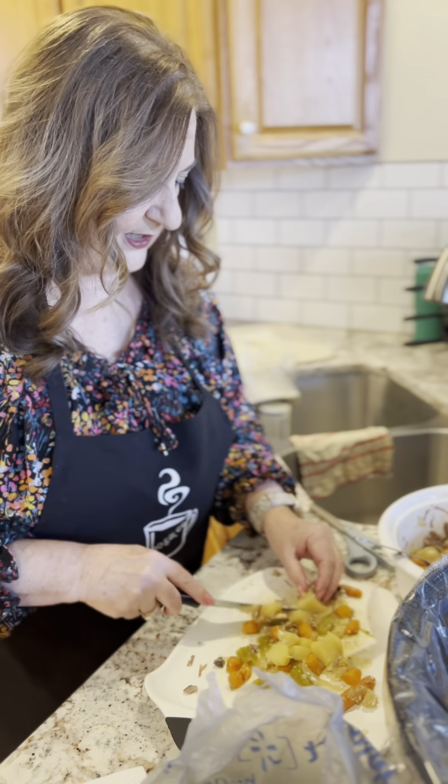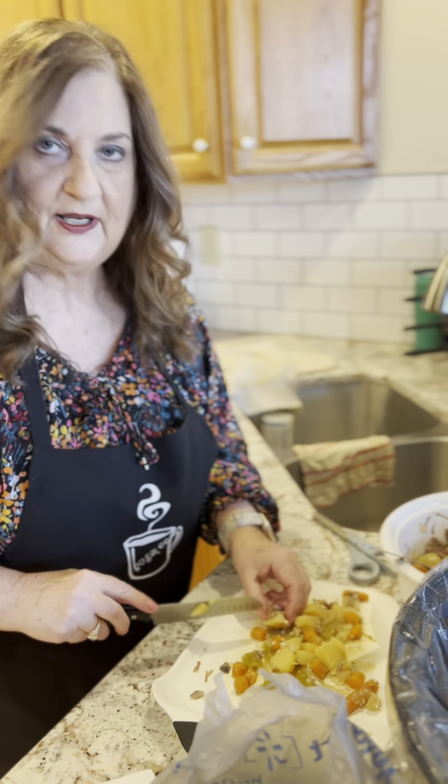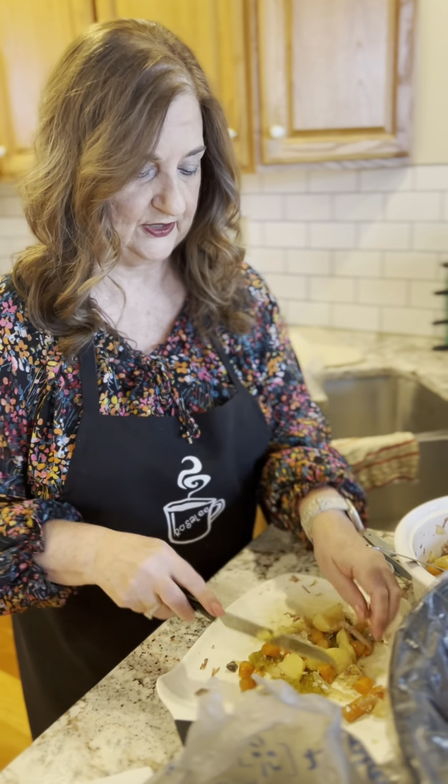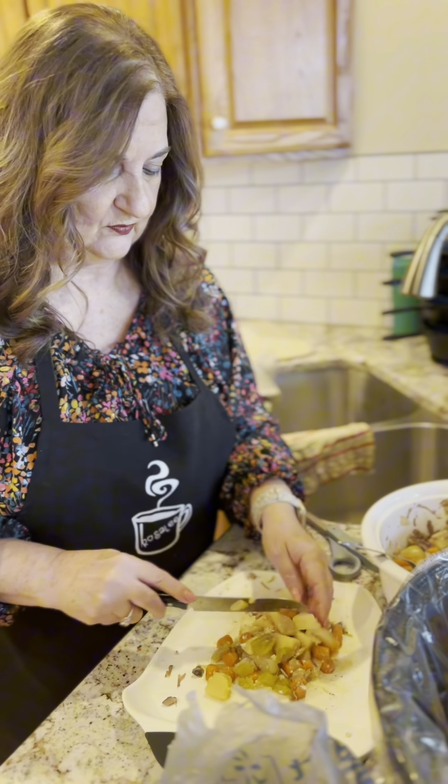And if you don't like roast beef or you don't have roast beef, you can use hamburger. I know people who like hamburger in their vegetable beef soup, and that is just fine too.